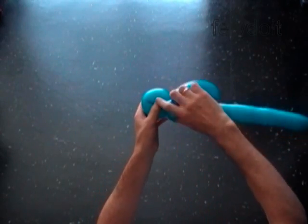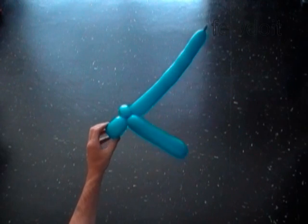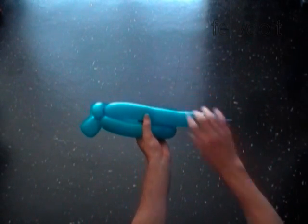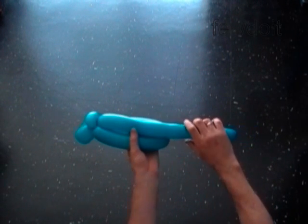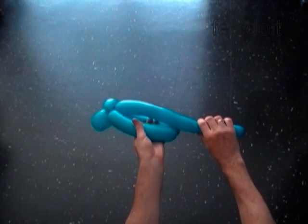The next fifth bubble we have to twist about two inches longer than we twisted the fourth or the third bubble. But first of all, let's get rid of the flat tail at the end of the balloon. Squeeze the balloon — this way you force the air to the end of the balloon. Now we twist the fifth bubble.